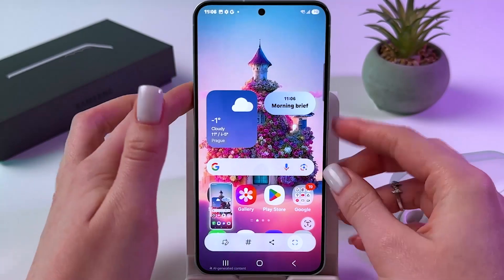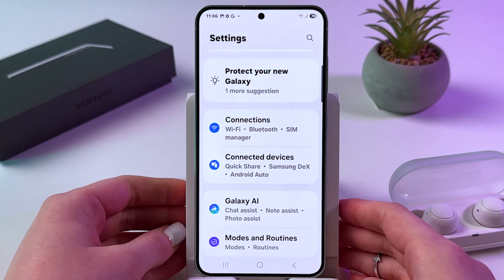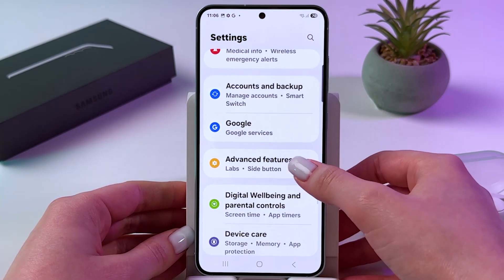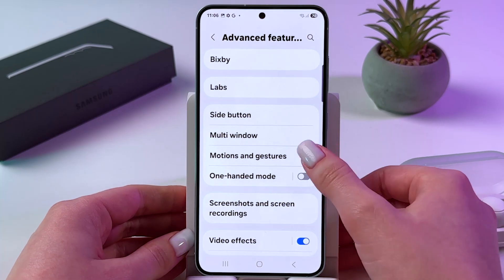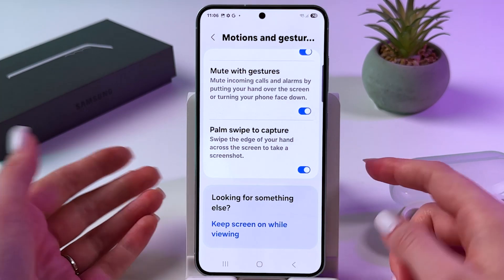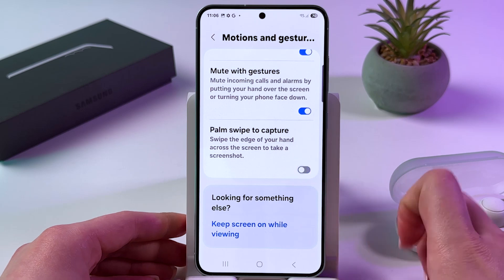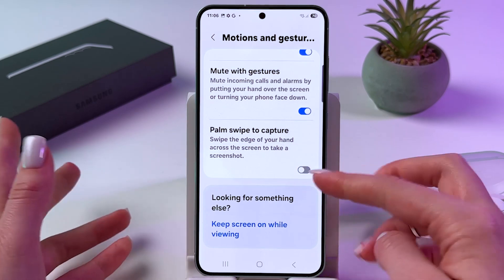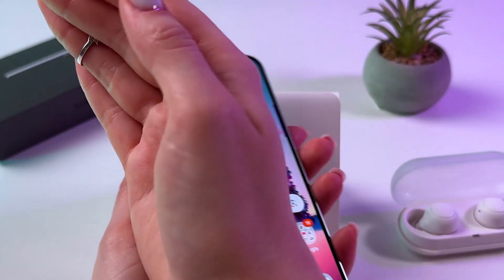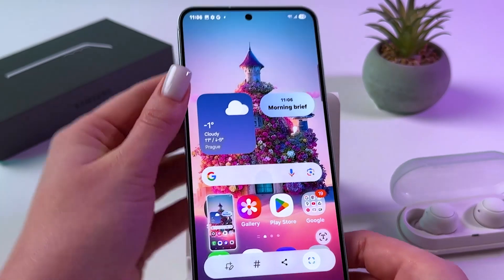If for some reason this feature isn't working, then you need to open Settings. From here choose Advanced Features, then Motions and Gestures, and find 'Palm Swipe to Capture' — make sure that the switcher is blue. If it's not, simply tap it, and now you can swipe across the screen with your palm and the screenshot will be taken.